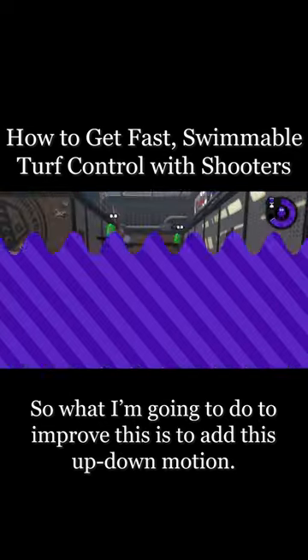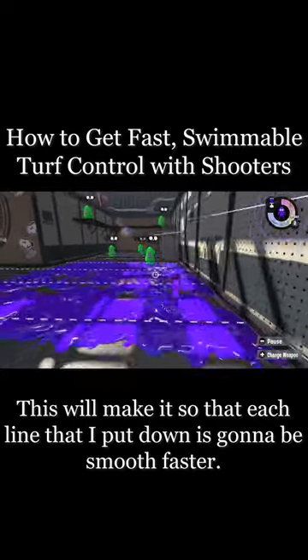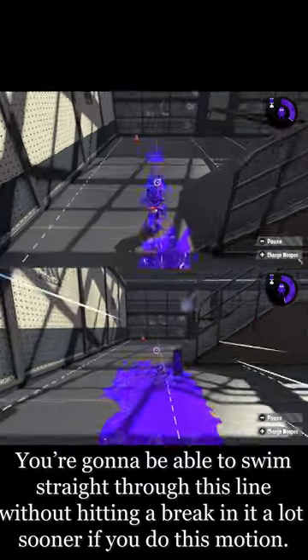So what I'm going to do to improve this is to add an up-down motion. This will make it so that each line that I put down is going to be smooth faster. You're going to be able to swim straight through this line without hitting a break in it a lot sooner if you do this motion.